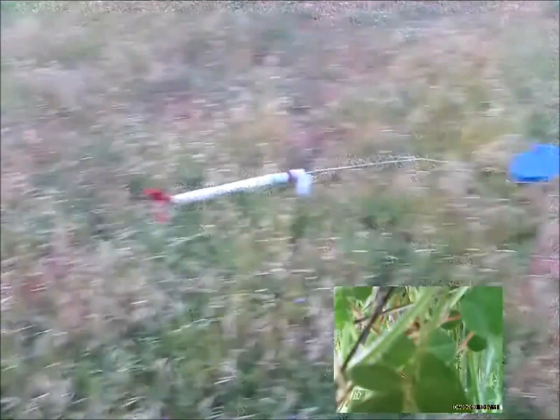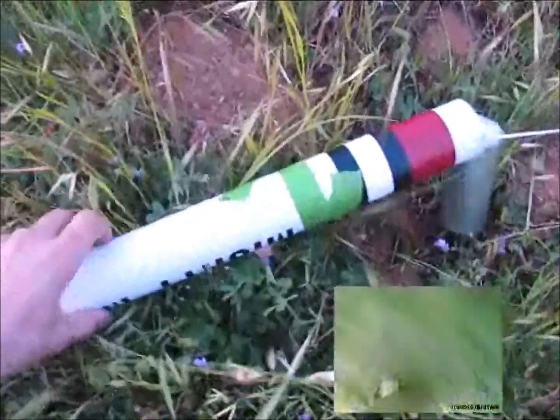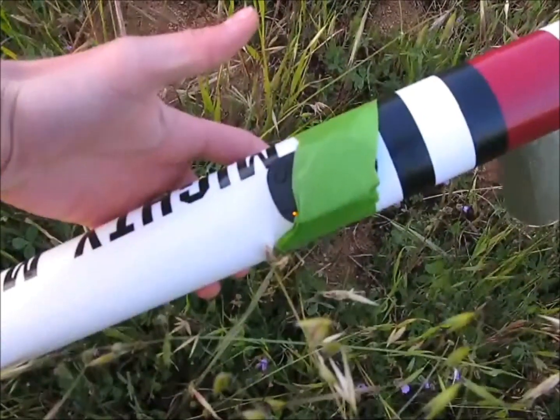Alright, here we are. I'll turn off the camera here — just have to hold that, I think. And now we're off. Light came on. Cool. The mighty missile is still good to go for another round.